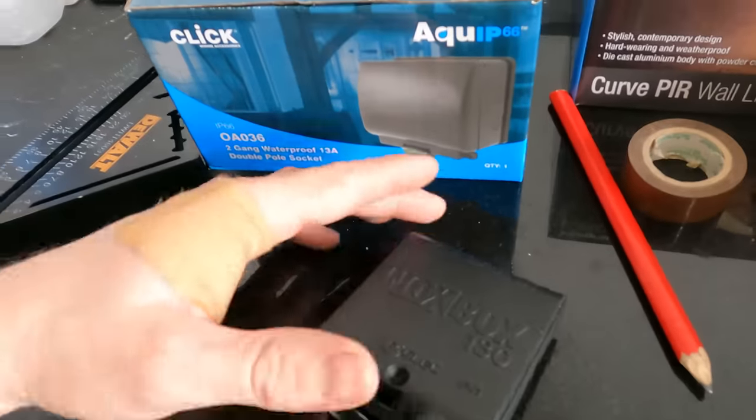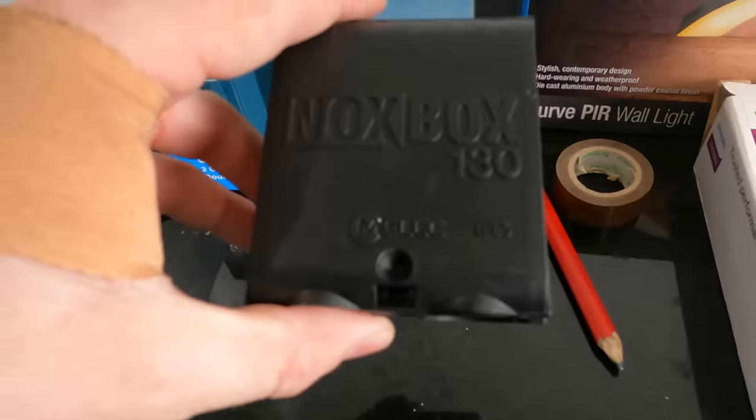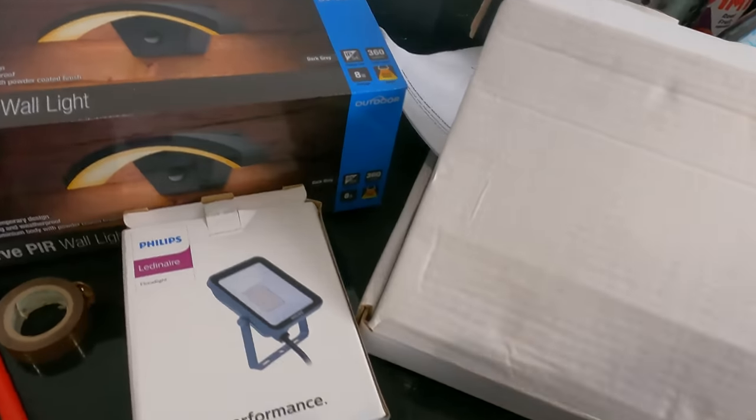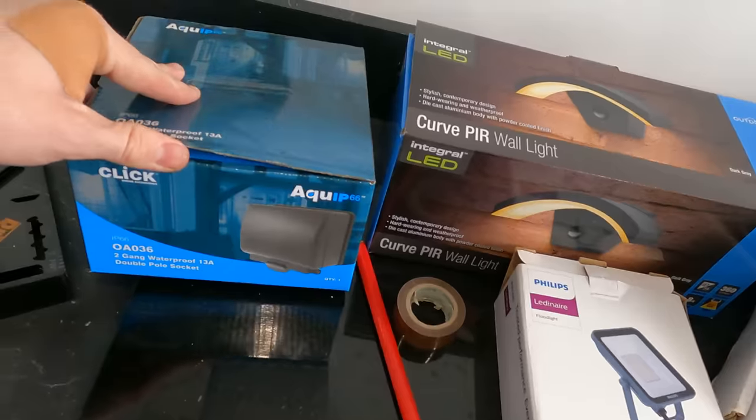I'm going to show you a bit about this company - M-Elec. I've got a couple of their bits right now that I'm not using on this job, I just want to show you them. You've probably not seen them before in the UK - I think they're an Australian company and they're pretty new to the UK market. One of the downlights is pretty cool. I'm not going to give my opinions on any of it because I've not used it yet - I'll let you make your own mind up. An outdoor socket - I use a lot of Click stuff for accessories.